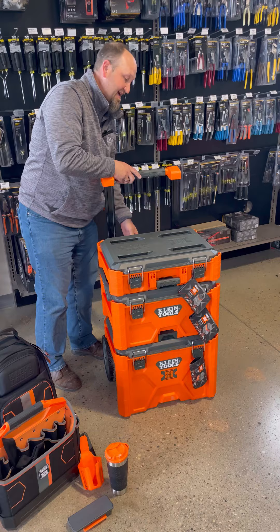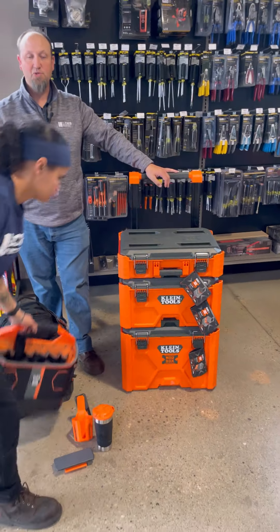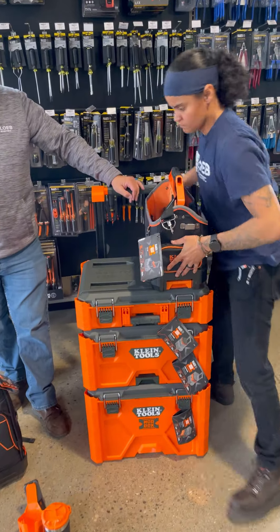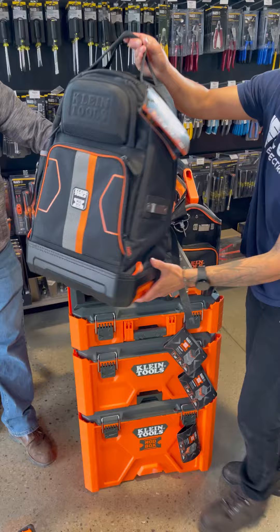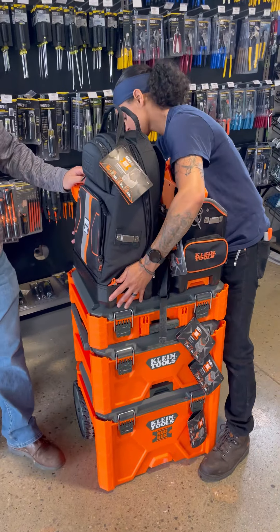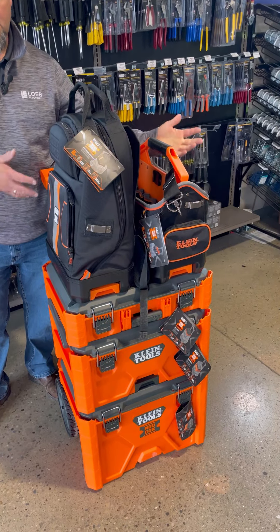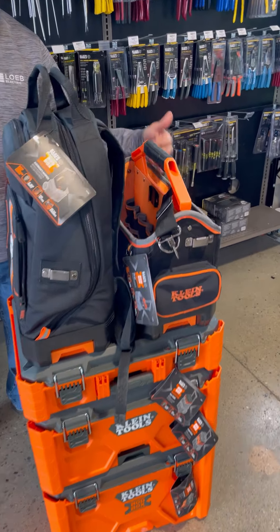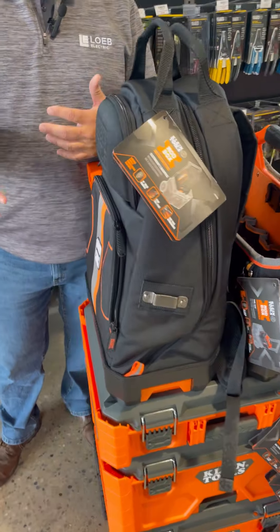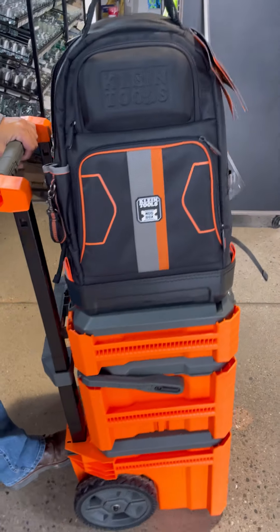We're going to bring the handle back up now and get into some of the other cool features once you've outfitted your modular boxes on your base level. This system has the ability to lock in your work bags — whether you want to handle your backpack full of tools or a side shoulder bag, it'll clip in. It gives you the versatility to take everything from your vehicle into a worksite, saving you time and effort.